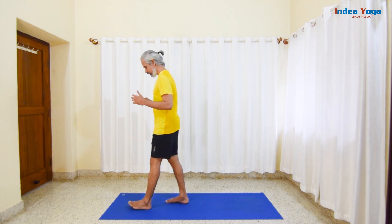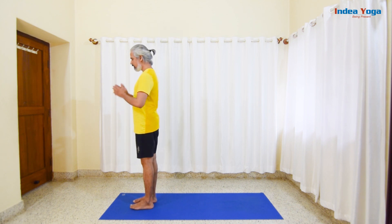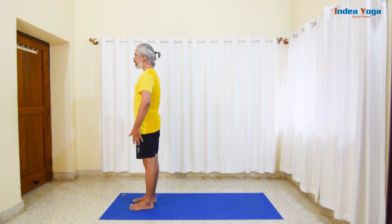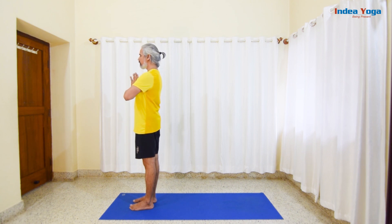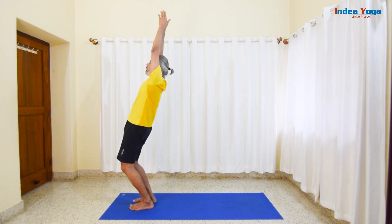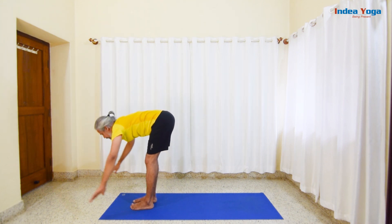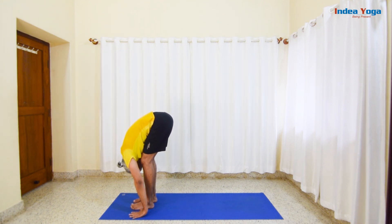The first sequence we are going to work on today is Surya Namaskara. Stand a foot's distance away from the edge of the mat. Normal breathing. Smoothly bring your hands in front of your chest, palms gently pressing each other. Let's inhale — softly raise them, extend fully, and smoothly arch back. Exhale and bend the knee, smoothly bending forward as far as comfortable.